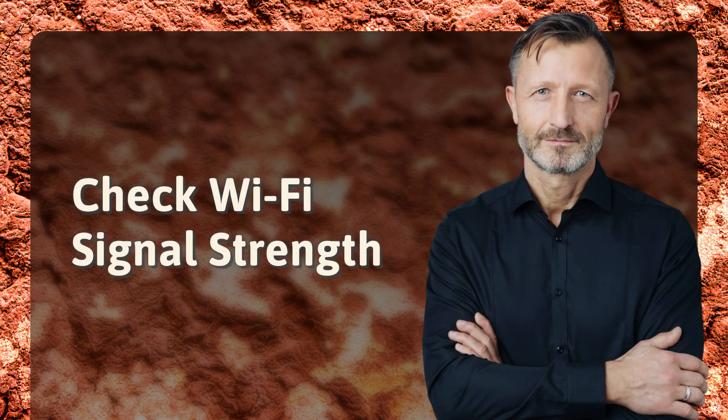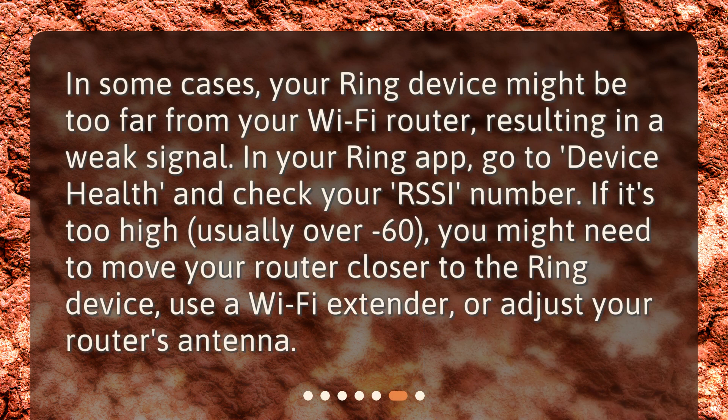Check Wi-Fi signal strength. In some cases, your Ring device might be too far from your Wi-Fi router, resulting in a weak signal. In your Ring app, go to device health and check your RSSI number. If it's too high, usually over minus 60, you might need to move your router closer to the Ring device, use a Wi-Fi extender, or adjust your router's antenna.